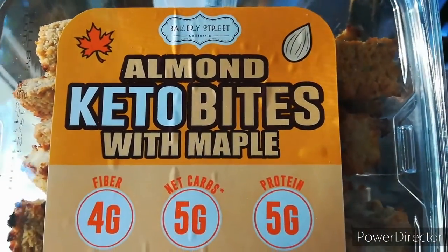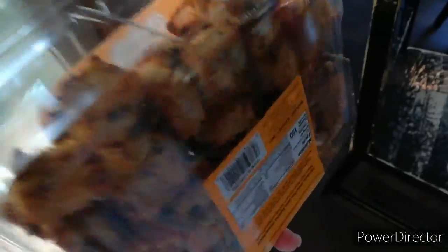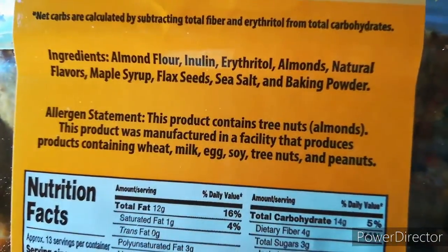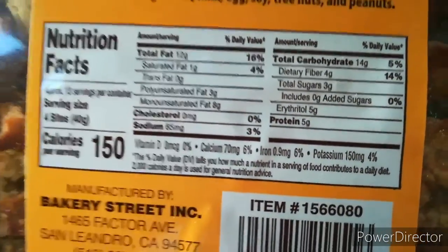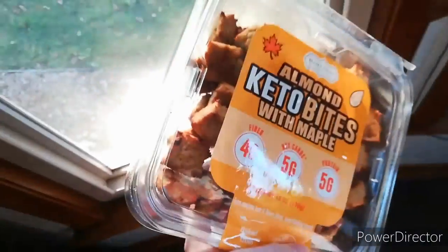I went to Costco and they have these almond keto bites with maple. I was able to try them and they're not too bad. I'm going to put two or three of them in a baggie and put them in the freezer to see if they freeze well. Here are the ingredients and the macros — they're not too shabby, but they're pretty carby. They say four squares is a serving, and they were really sweet, so I'm not sure how many you'd actually want to eat.